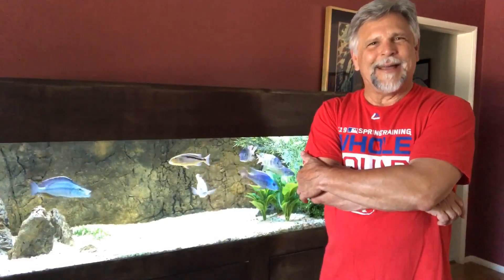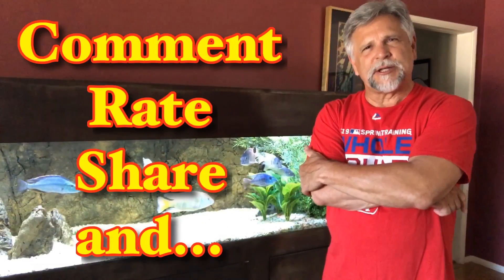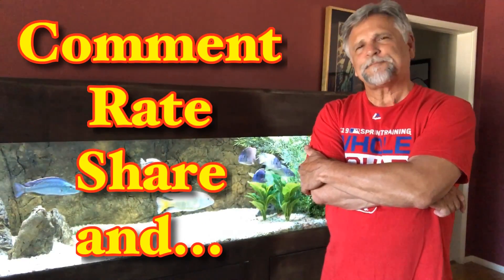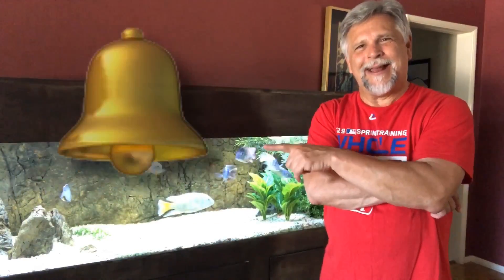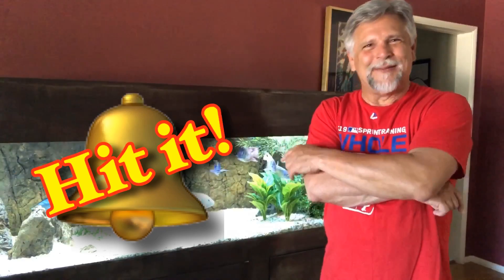So that's my take on it. Certainly post your comments below — your thoughts on whether you're using pre-filters on SunSuns — and let me know what you think. Hit that bell and subscribe if you haven't already, and I do appreciate you. Thank you so much.